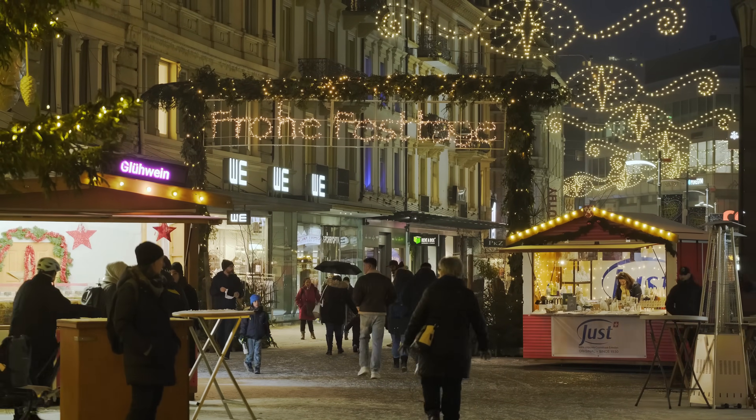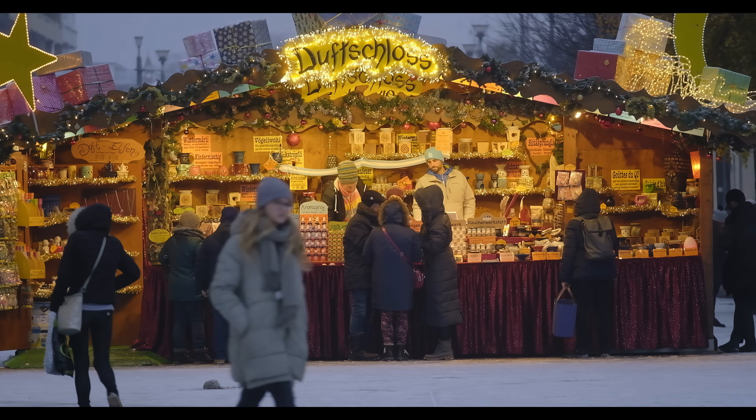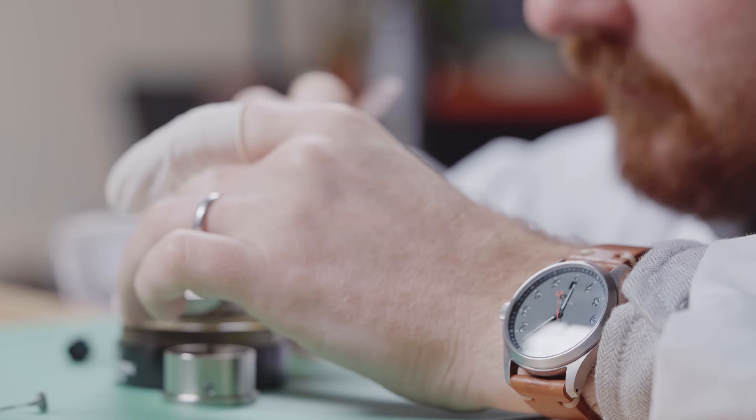It's Switzerland in the snow — a storybook, fairy tale kind of place and a tremendously beautiful area. It was really nice to take the time and connect with our production team, go through parts of the assembly, making sure that the production and assembly of our watches are as top-notch as we expect and as our owners expect.